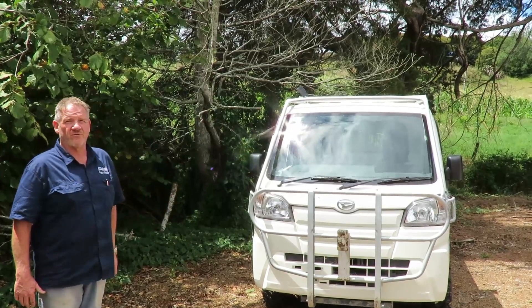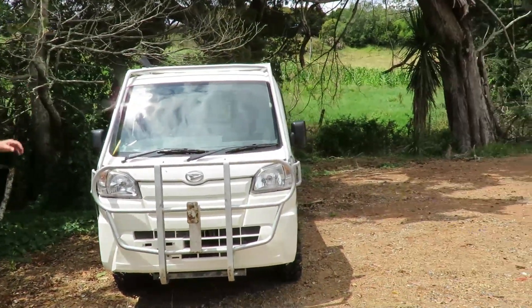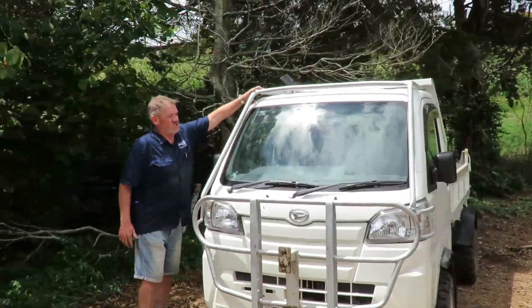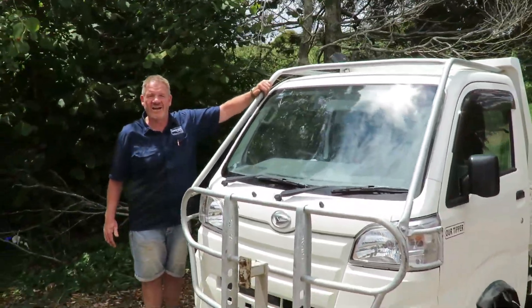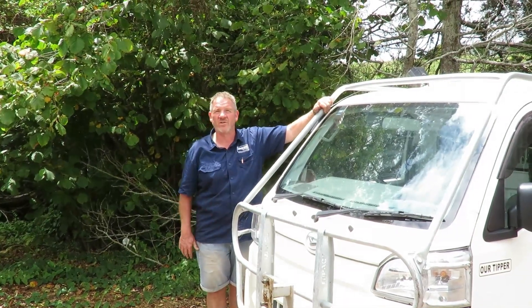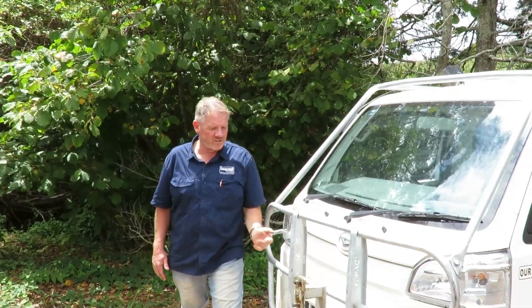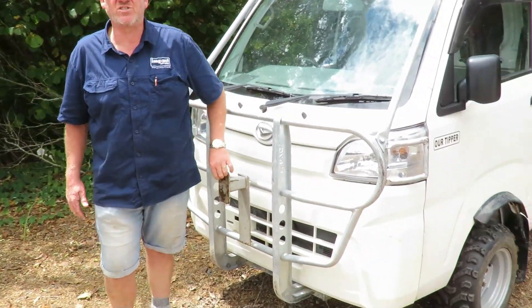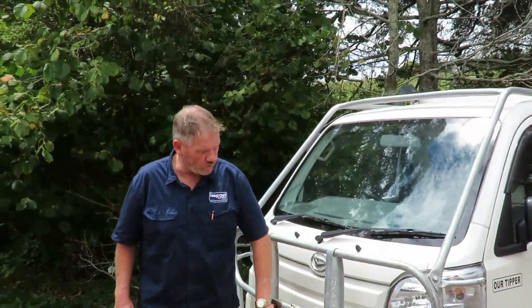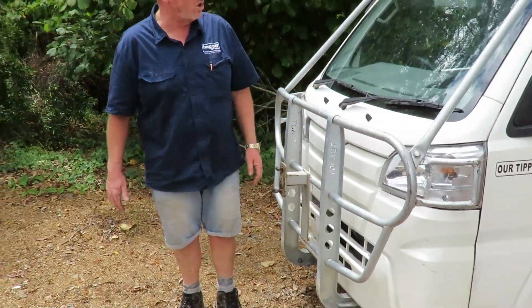The first thing you'll notice on the front is not just a bull bar, but we've also got the big cab-over bars, so you get that protection. His farm was quite hilly, so there was a risk of rollover — this never rolled over, but he just wanted that insurance. He also wanted his front spare tyre mounted to the front of the vehicle, which is what this is for, so you can mount your spare ATV tyre on there.